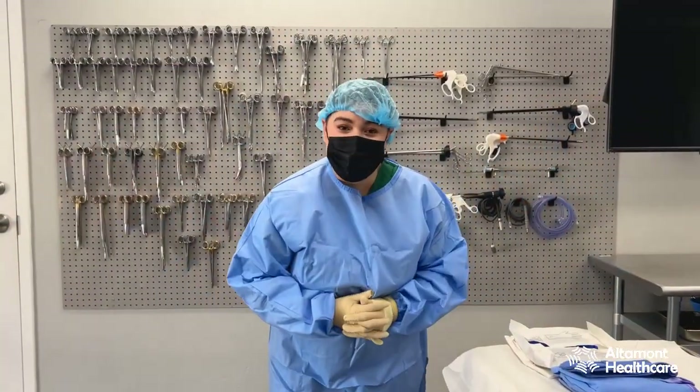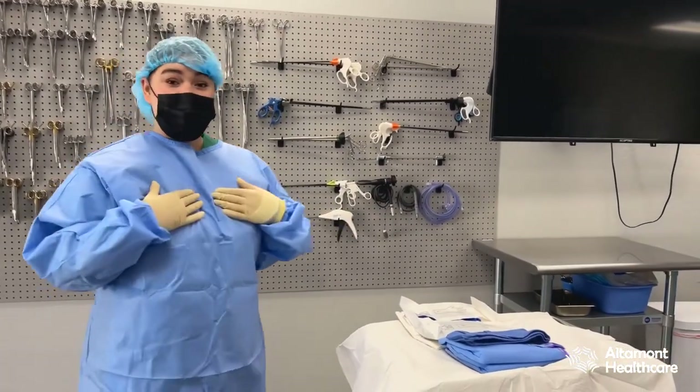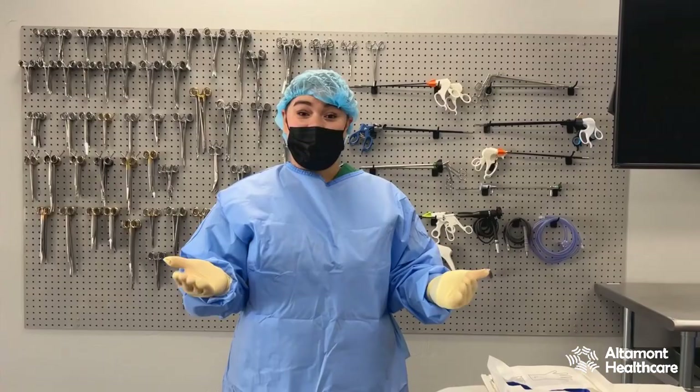In a previous video we talked about how to properly open your gown and gloves on a Mayo stand. As you can see, my Mayo stand is fully covered. I'm gowned and gloved. I have the proper PPE on and now I'm ready to gown and glove my doctor that will be coming in shortly.